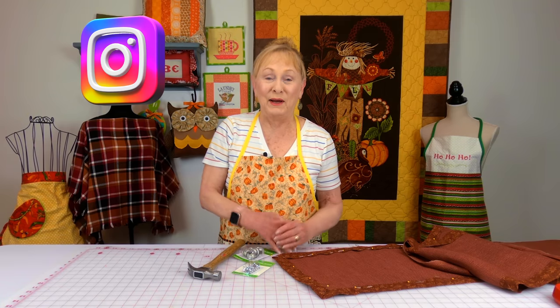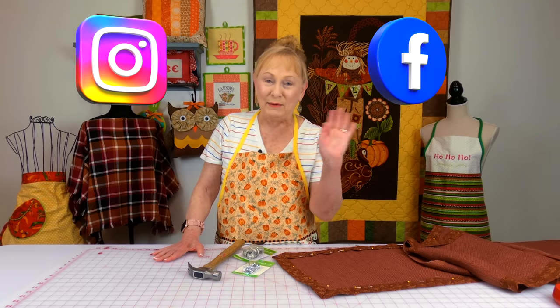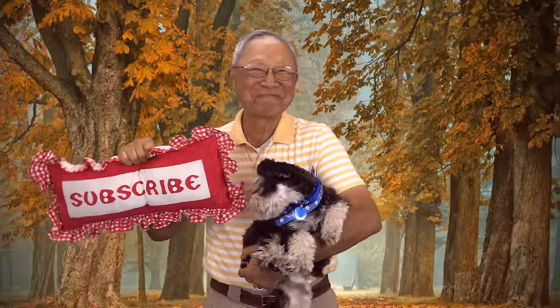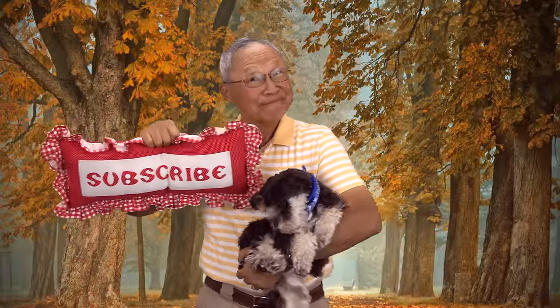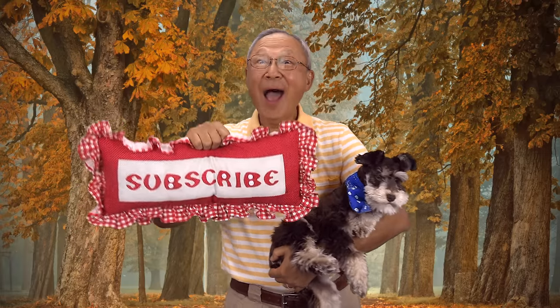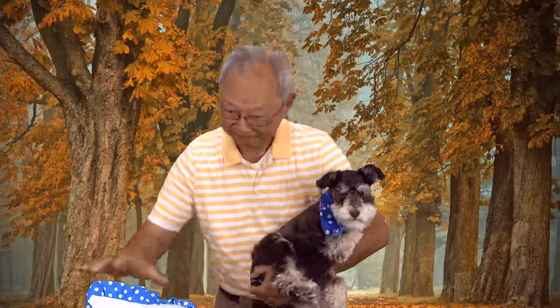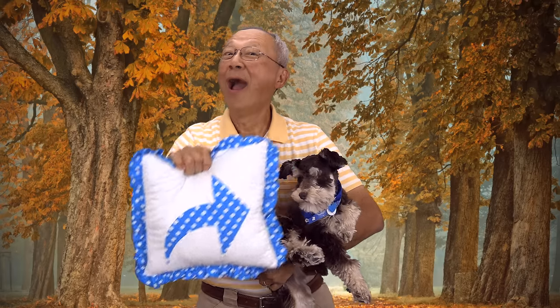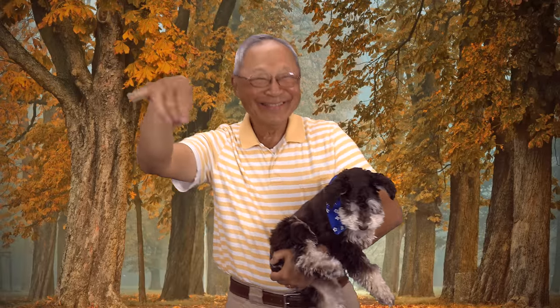Don't forget to follow me on Instagram and check out my Facebook page. Thank you so much for watching — I'll see you next time and happy sewing! If you like the Sewing Room Channel, one of the best ways to show your support is to subscribe by clicking on that red subscribe button and give this video a thumbs up. Click on Share to share this video with your friends, and make sure you click on the bell so you'll receive notifications for all my new videos. I'm Cheryl, this is Manny, and this is Scotty — see you next time!